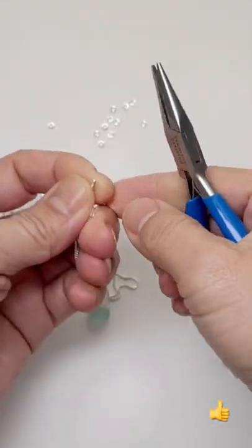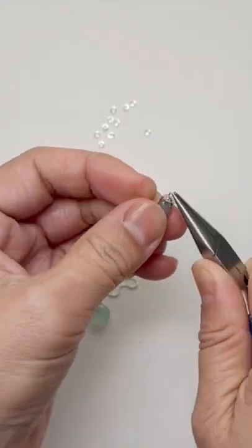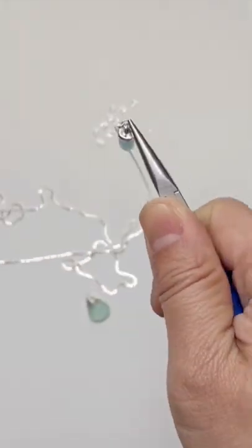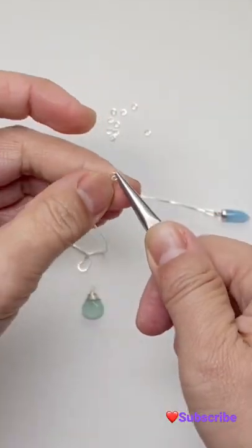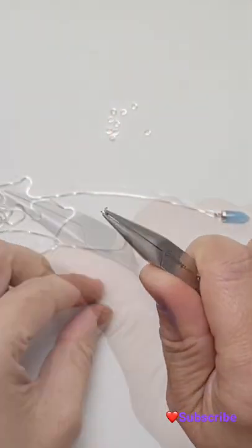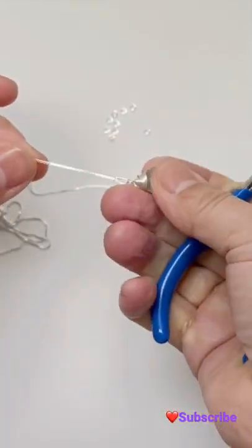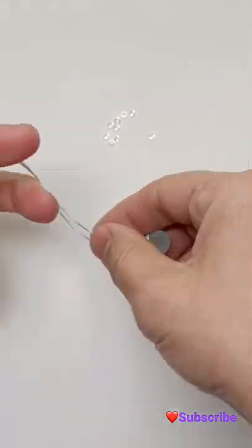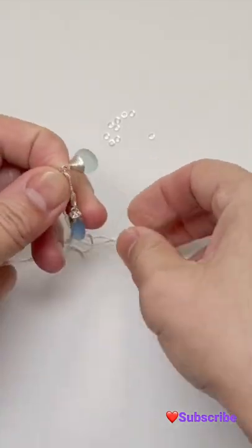Now you have two finished ends. Take a jump ring and close it like this, then do the same thing on the other side. Any drops will do, actually. Now you have both sides, and all you have to do is tie a hitch knot to join the two together, and you have yourself a lariat necklace.